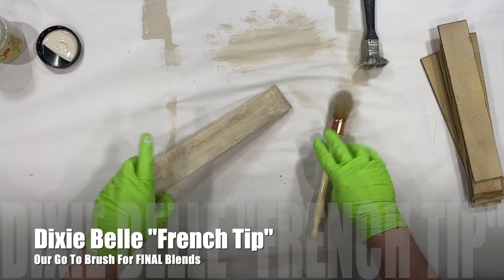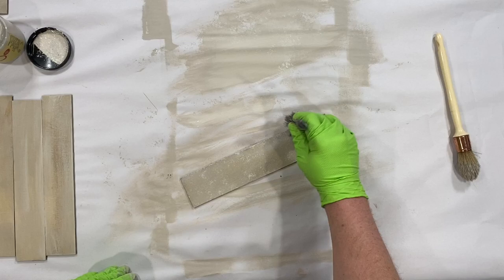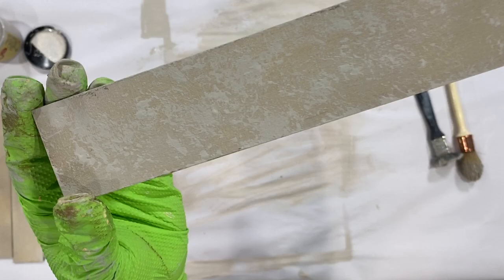I'm finishing it with the Dixie Belle French Tip — go over that for a final blend, and look at how amazing this looks. You get this really cool, authentic, weathered look. At the very end, I'm going to pounce it with that one-inch brush that I cut down, and look at that — absolutely amazing. I love the finished result we got on this.